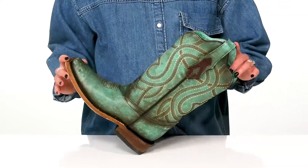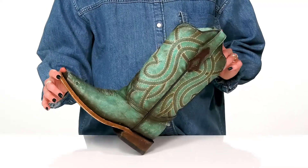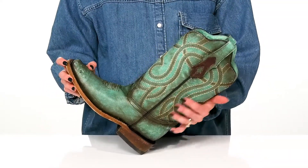I think these will look great styled with a cotton dress and some turquoise jewelry to really bring out the pop of color.